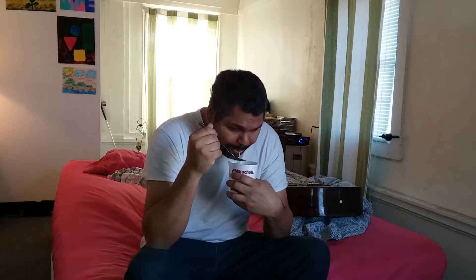Hello, hi you guys. I'm here eating some soup. It's hot soup — I made it, you know. It tastes good. It's shrimp flavored.